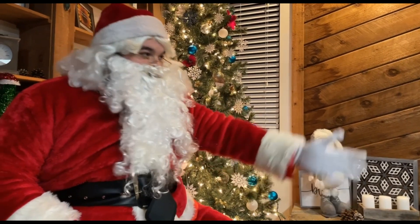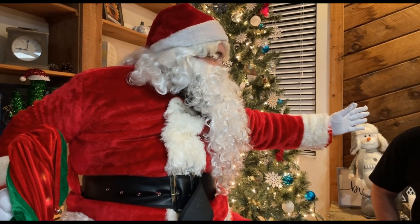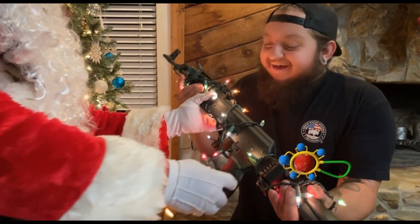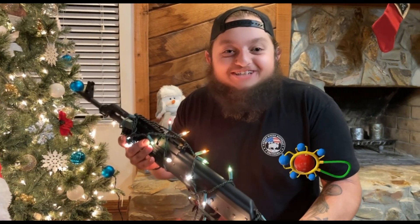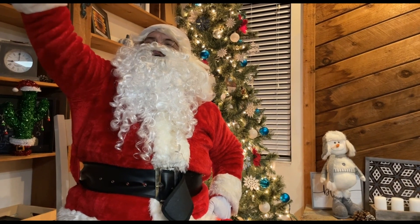Merry Christmas! What would you like, little man? Santa, can I have one of those AKs for Christmas? Let's see what I can do, little man. Wow! My very own AK! Best Christmas ever! Ho, ho, ho! Merry Christmas!